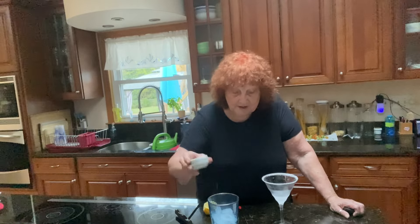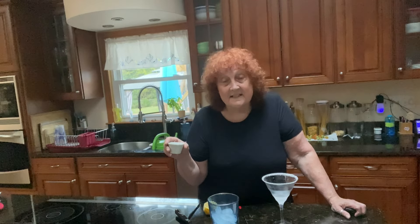Anyway, this is three quarters of an ounce of triple sec, three quarters of an ounce — a little bit more — of lemon juice, and a half an ounce of simple syrup.